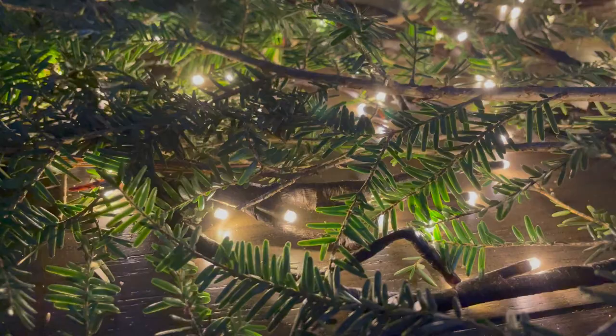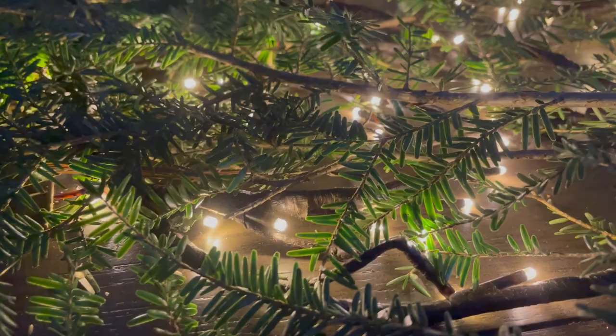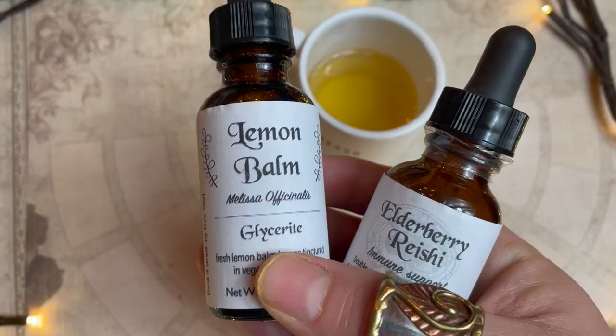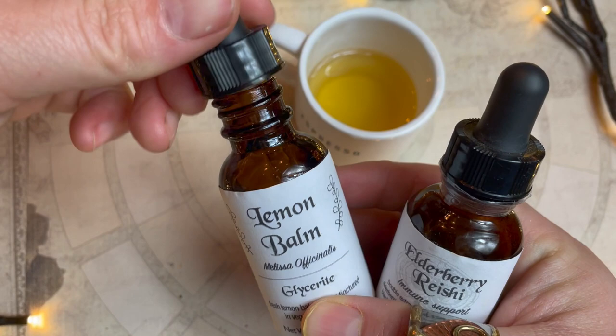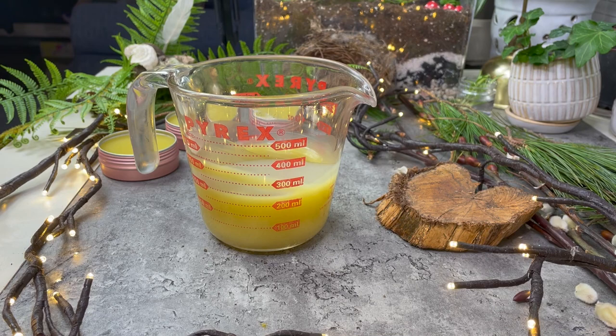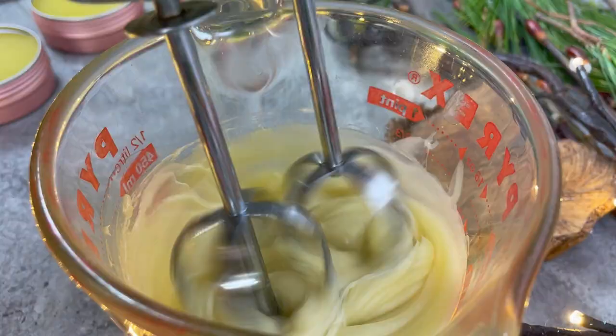Next, on to some body butter, designed for right before bed or right before relaxing. Have you explored the benefits of lemon balm? I love her for calming and diminishing anxiety. Body butter is a bit more expensive to make and more time consuming, as you need to wait a full hour before you can whip it. But it's a little slice of luxury and easier to make than you think. You can also infuse your body butter not only with nourishing ingredients for the skin, but intentions too.